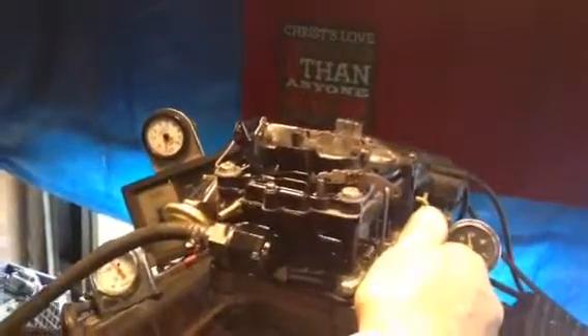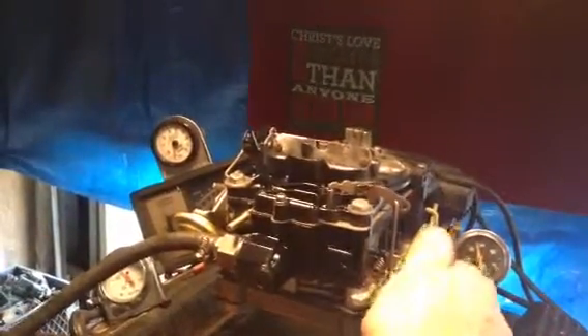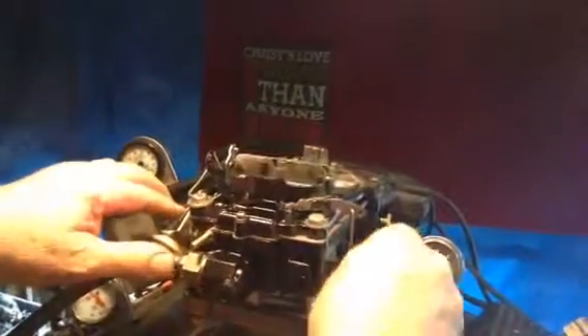It's running smooth and still. I got to turn these pumps on, so don't mind the noise. Gotta turn these on.